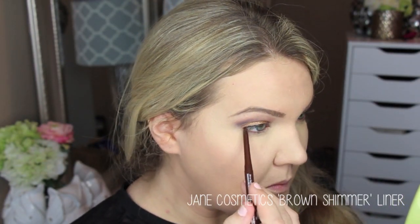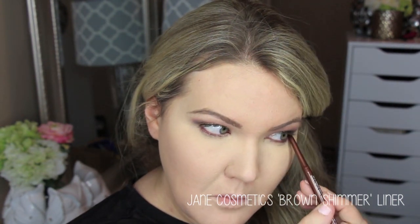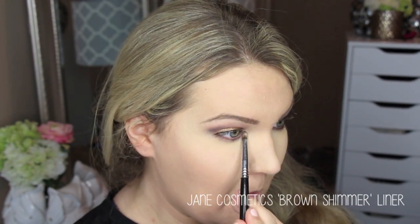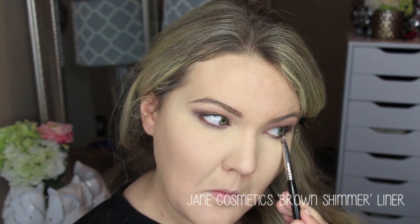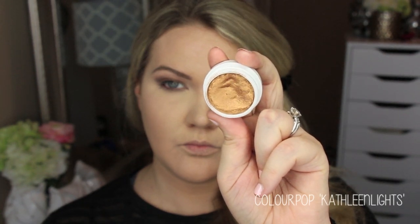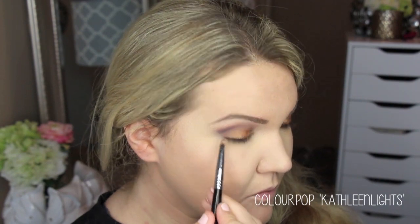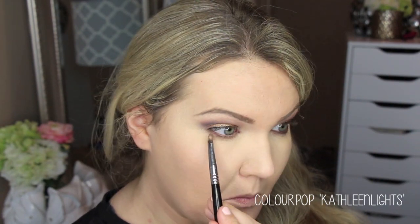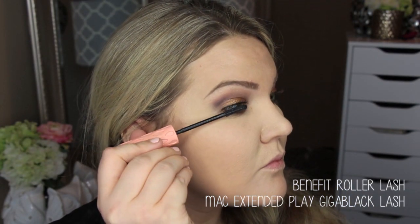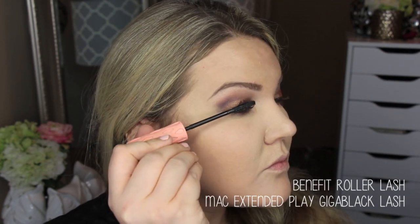Then I'm going in with the Jane Cosmetics brown shimmer liner for my waterline. I love this color — it has a little shimmer but not too much. I'm putting that on my lash line and smudging it out with a pencil brush, I think from Sigma. On that same brush I'm taking the Kathleen Lights shade from the ColourPop Foursome and placing that on the innermost portion of the eye, right towards the inner corner.